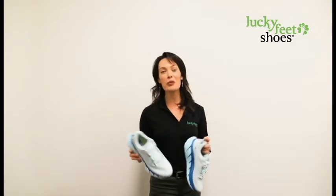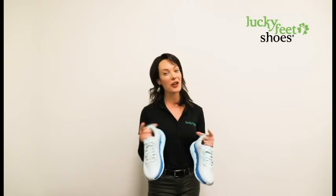Check us out online at luckyfeetshoes.com, or come into one of our eight locations. You'll get a whole foot evaluation and we'll recommend the right shoe and insole combo for you.